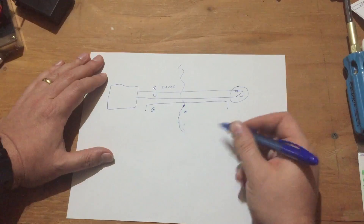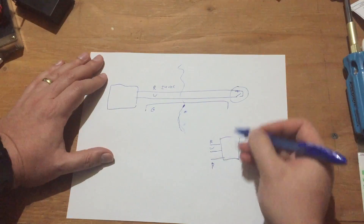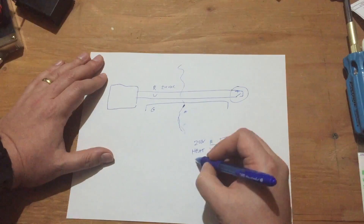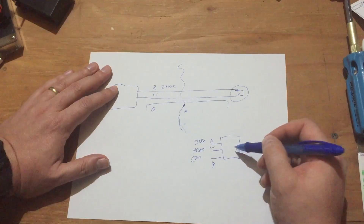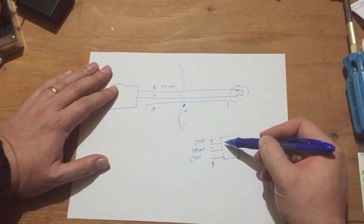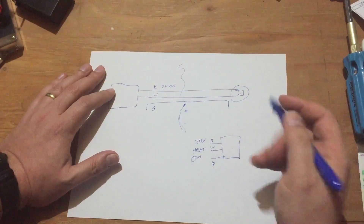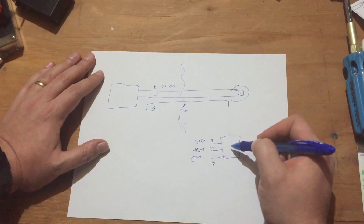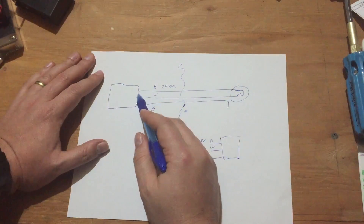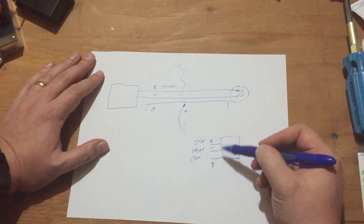However, the smart thermostat wants three connectors: it wants the red, it wants white, and it wants what's supposed to be brown, but I only have green. Red is supposed to be 24 volts, white is the heat control, and green is common. The reason for this is that the thermostat needs power to power itself — it needs the 24-volt supply and a common to reference it to, and then it switches the red onto the white when it wants to turn on the heat. This is just a heat-only system. So for this system, it matters which wire is the switch wire and which is the power supply. I believe my system has been wired with the red and white switched. I could just wire them backwards at the thermostats as well, but I'd rather do it right and not confuse the next person who has to work on the system.